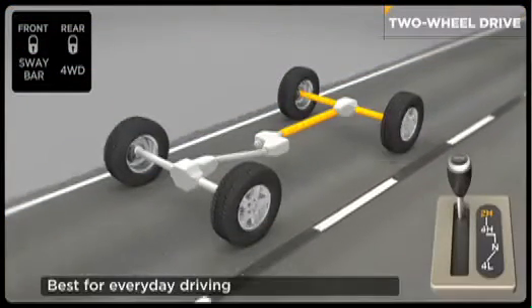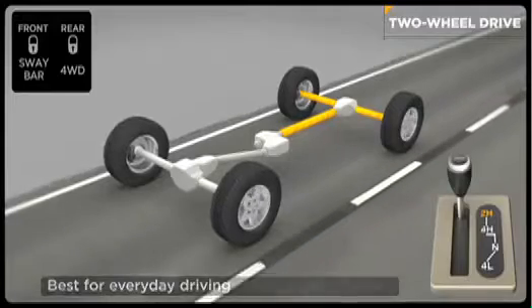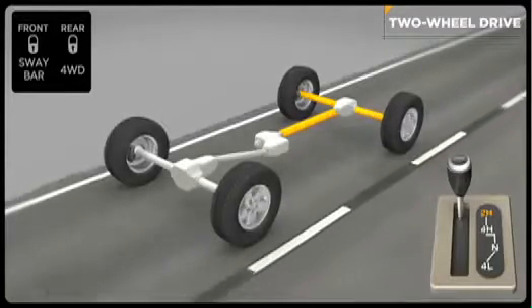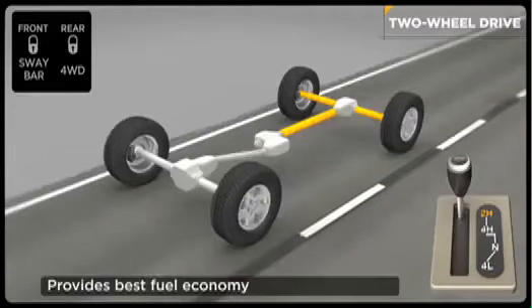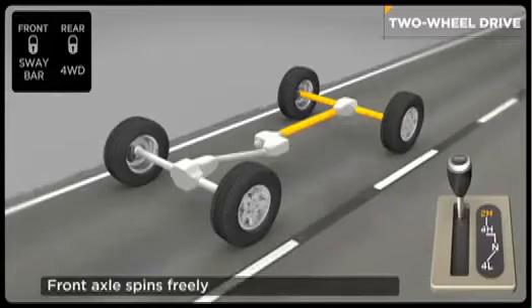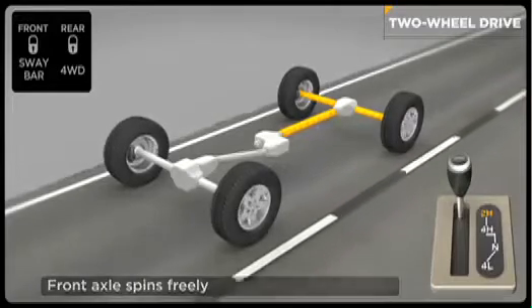Two-wheel drive is for everyday driving. It can be driven on any surface, but is designed for paved roads with good traction. This mode provides you with the best fuel economy since power is only sent to the rear axle and wheels, while the front wheels spin freely and help you steer.